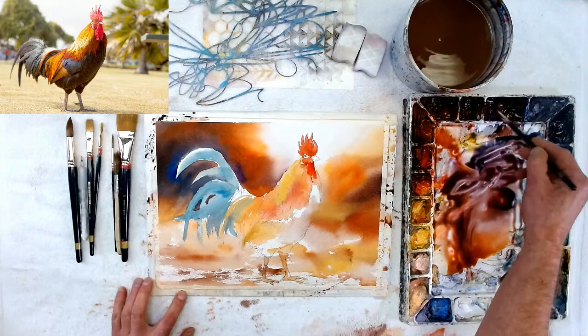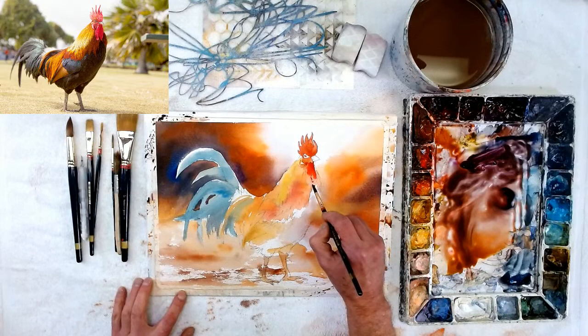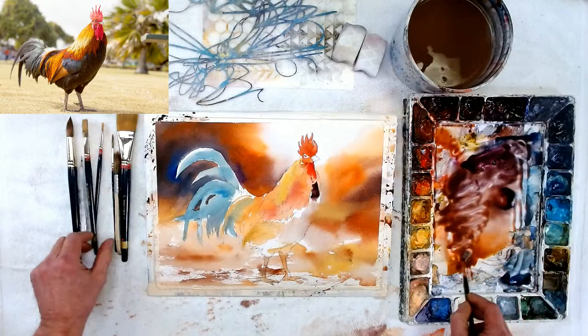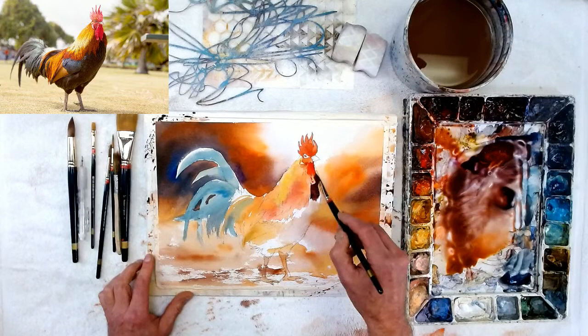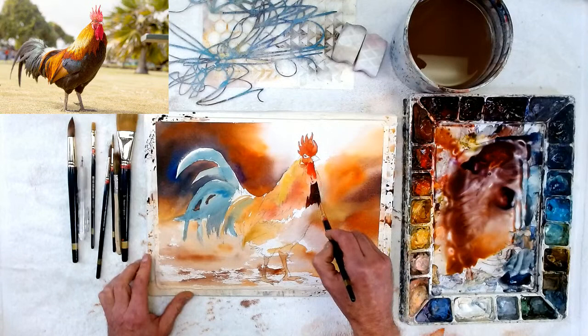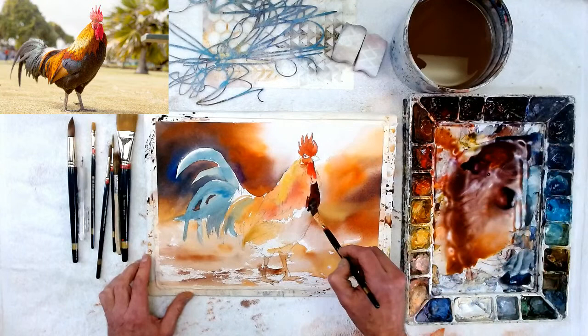I'm using my smaller round because I want to get some real details in here. Always use the brush that best fits the purpose. Maybe I'll use my half-inch flat — I really enjoy my flat brushes for making a clean hard edge. I started with an Imidazalone Brown and then put a little bit of purple in there. Once I put it down and it becomes wet, I decide what other colors to add.